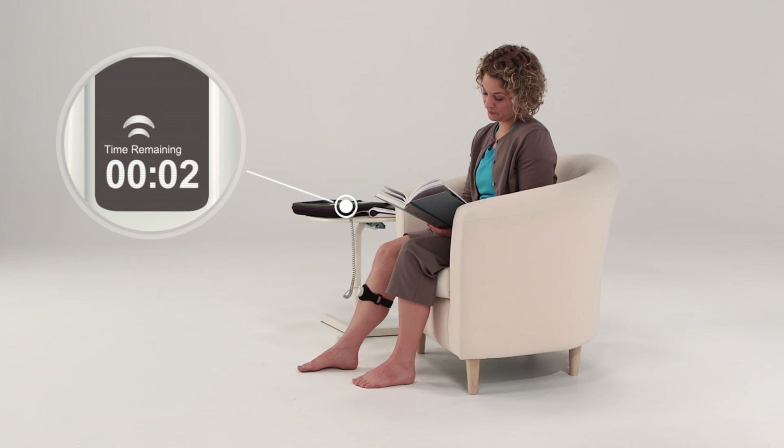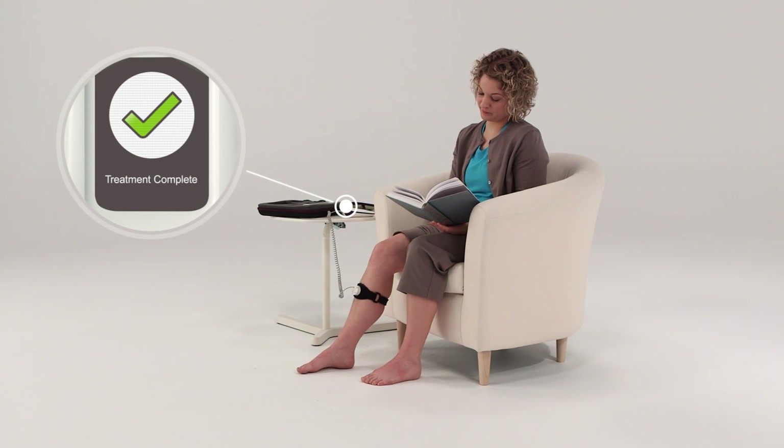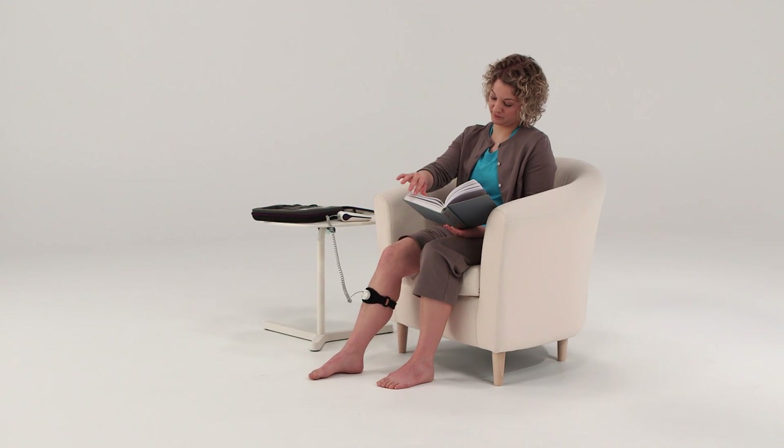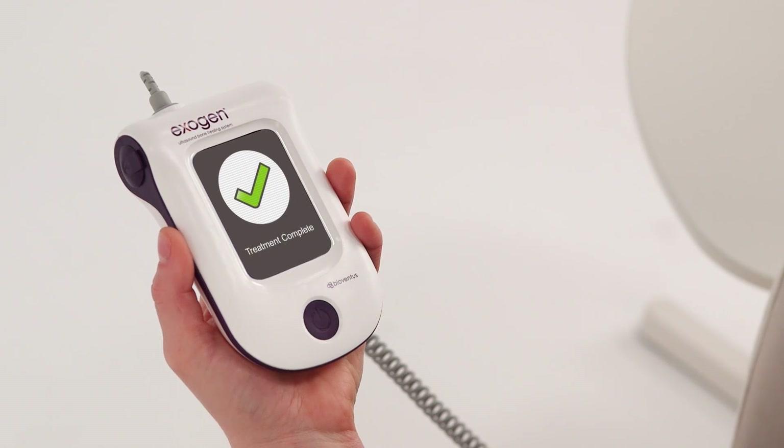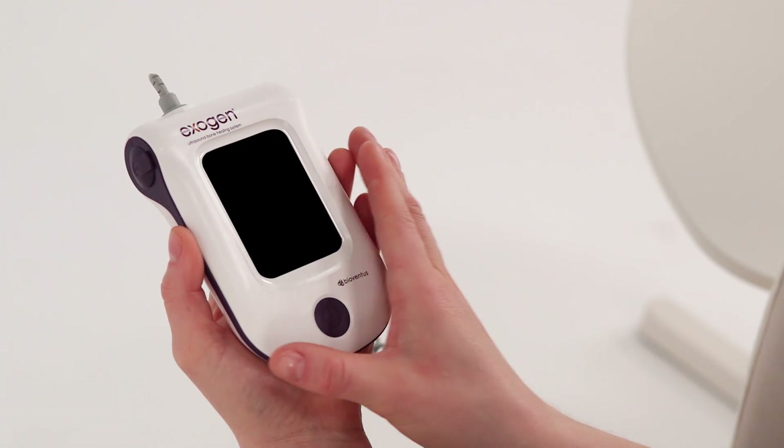When the timer reaches zero, you'll hear a beep and see a treatment complete check mark. After five seconds, the Exogen device will beep and turn itself off, indicating that you have successfully performed your Exogen treatment.